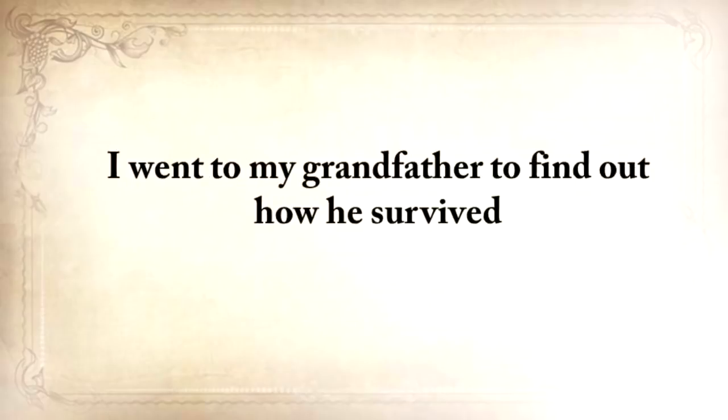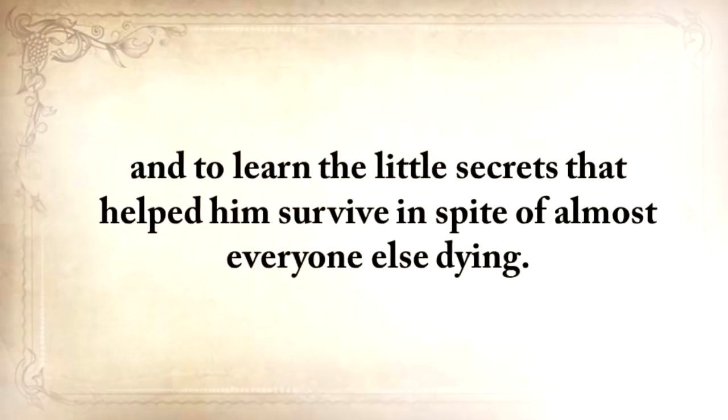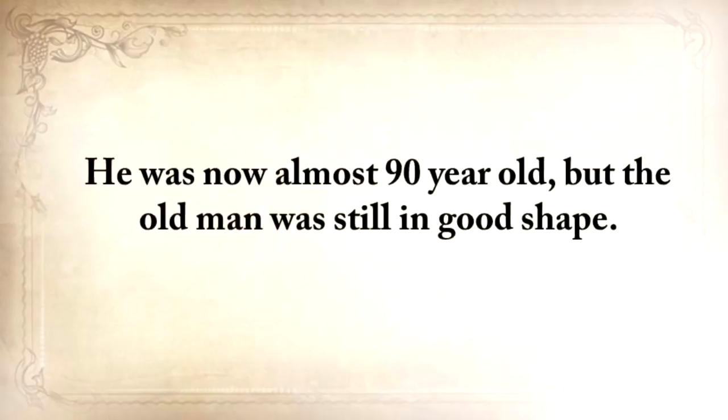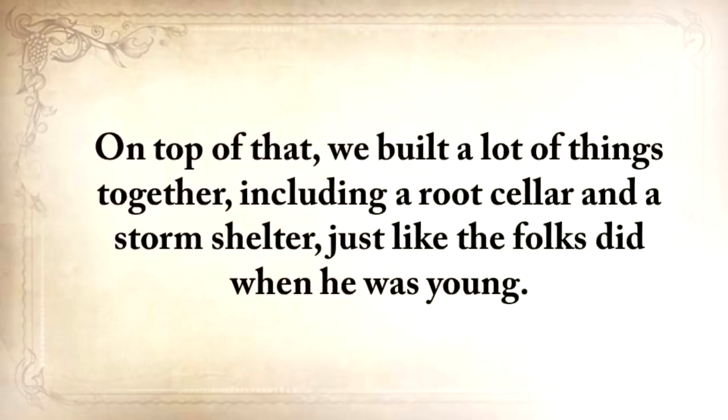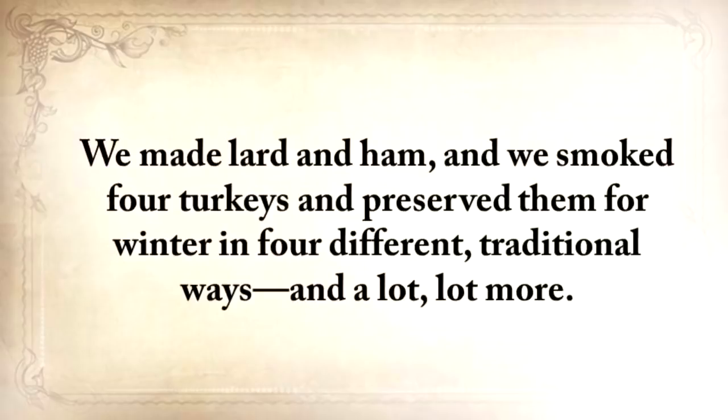I went to my grandfather to find out how he survived and to learn the little secrets that helped him stay alive in spite of almost everyone else dying. He was almost 90 years old, but the old man was still in good shape. For three weeks on end, I absorbed his lessons like a dry sponge. We built a lot of things together, including a root cellar and a storm shelter, just like the folks did when he was young. We made lard and ham, smoked four turkeys, and preserved them for winter in four different traditional ways, and a lot more.